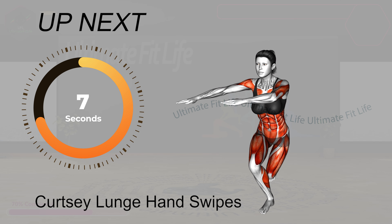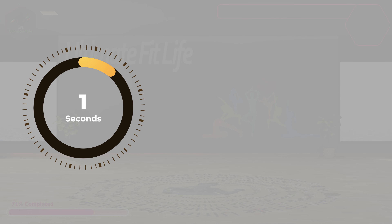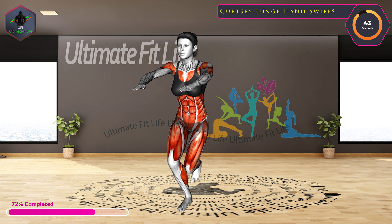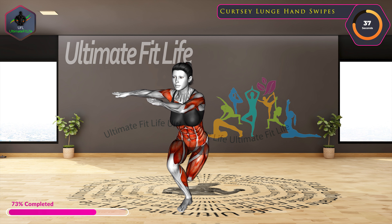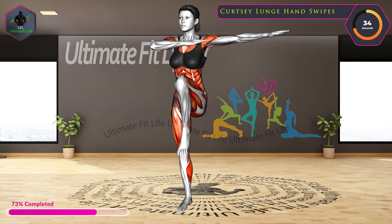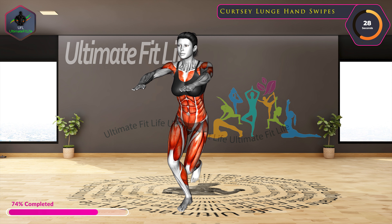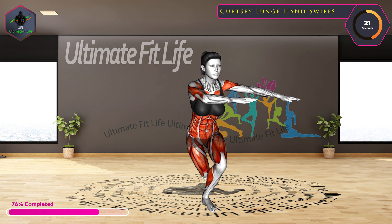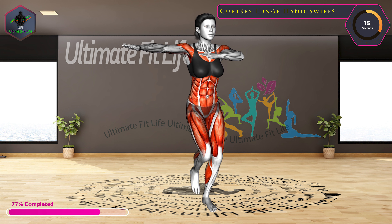Ten seconds left. Up next, curtsy lunge hand swipes. In three, two, one, go. Switch sides.